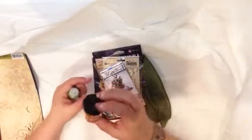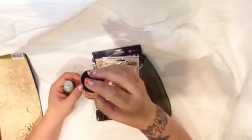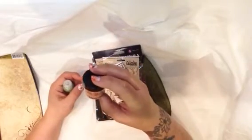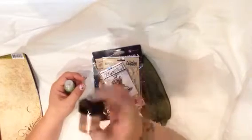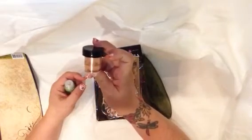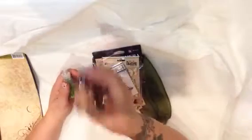And some Lindy Stamp Gang embossing powder. I actually just started using this again, and I'm not sure if I have this color already. It's called Cleopatra's Copper. These are really awesome — so, so pretty, so vibrant. I love using these things.